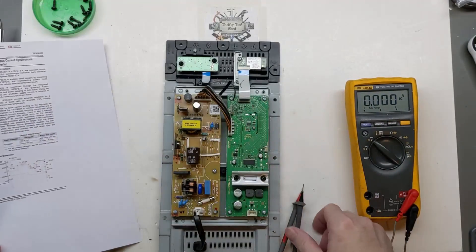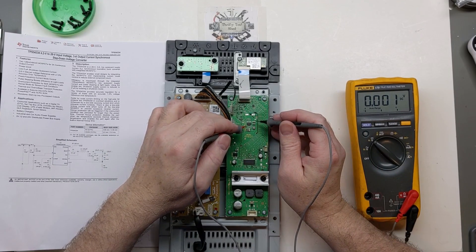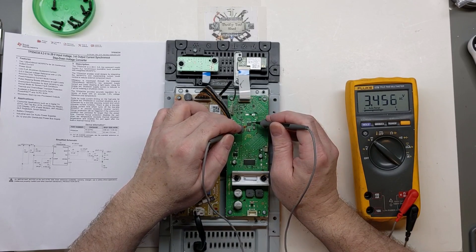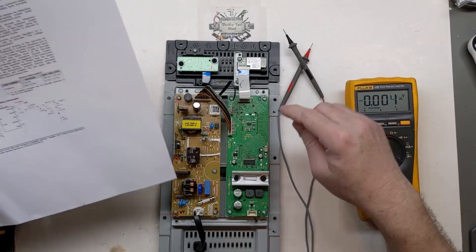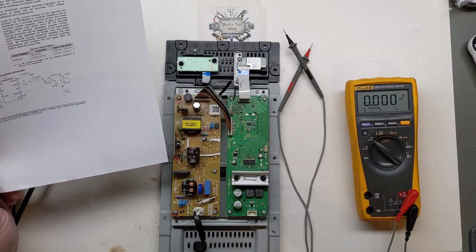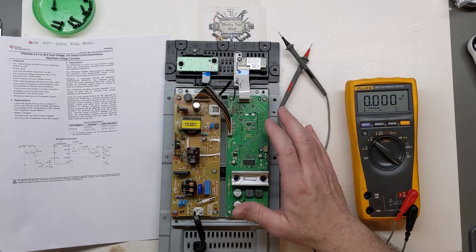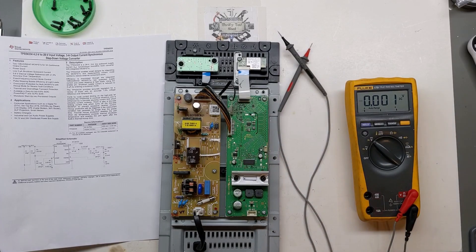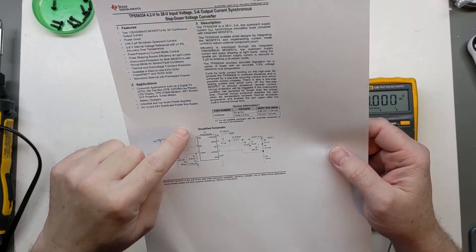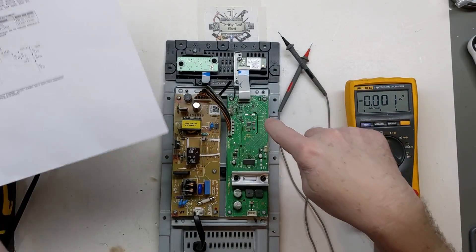Going from what looks like pin one to ground, I'm actually getting 3.4 volts, so I don't think it's anything with that chip. I'll keep looking around. I wasn't having much luck — I thought I had checked out this 54334 step-down converter chip, but I made a mistake reading the simplified schematic. I checked across the chip and was getting some voltage — this really should have been up to 24 volts in.